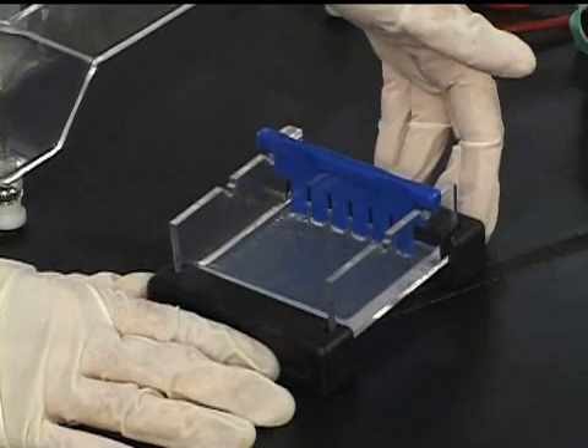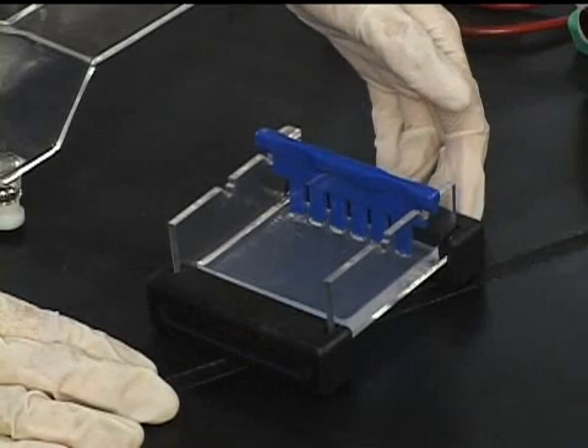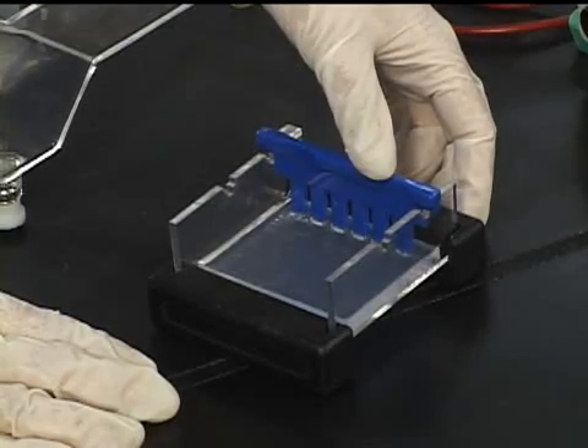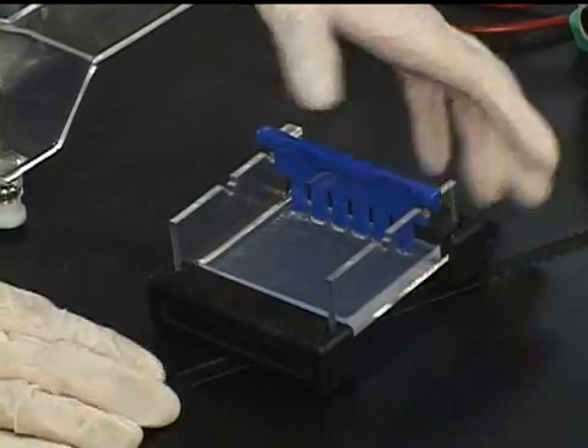The example gel shown consists of a tray, two black side pieces that act like walls, and a comb that forms the sample wells in the gel.